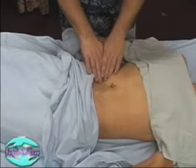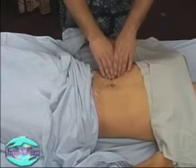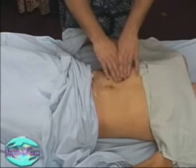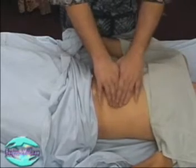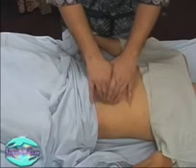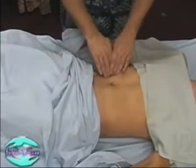Starting again with counterclockwise strokes on the ascending colon, now clockwise strokes in the transverse, and clockwise strokes on the descending. We are wanting to work in the way food flows through the stomach.